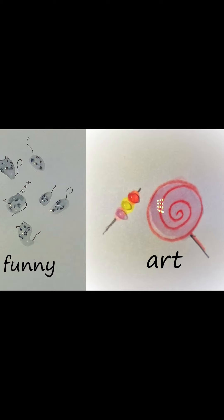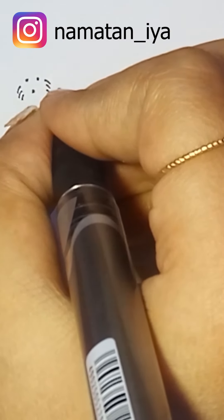Hello everyone, welcome back to my channel! Today I'm showing you something funny and funky art. I'm using a black ballpoint gel pen — you can use any kind of pencil or color pencil.